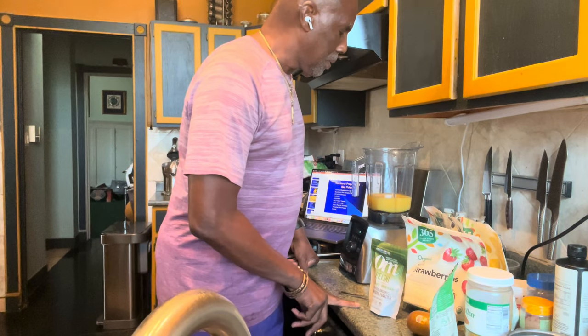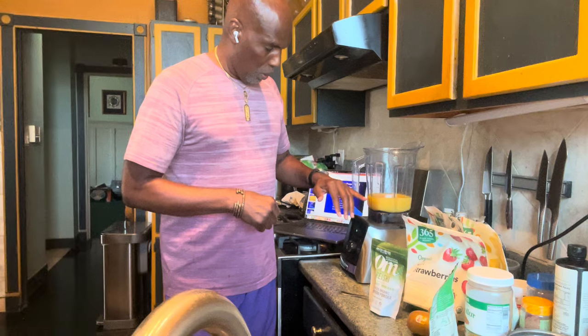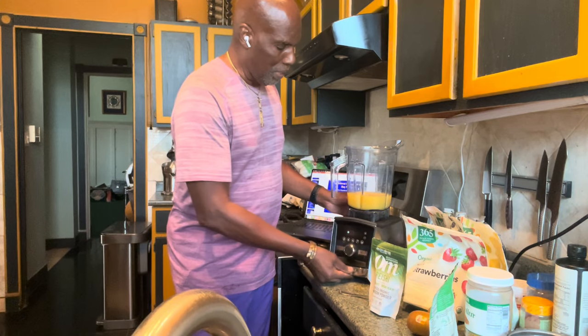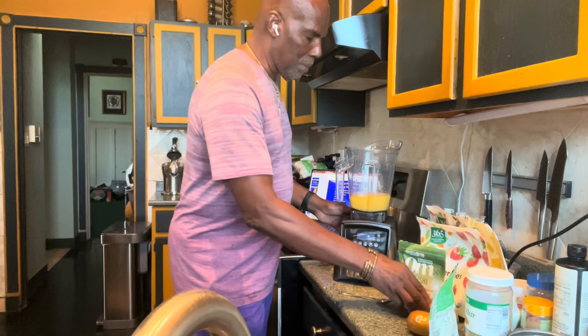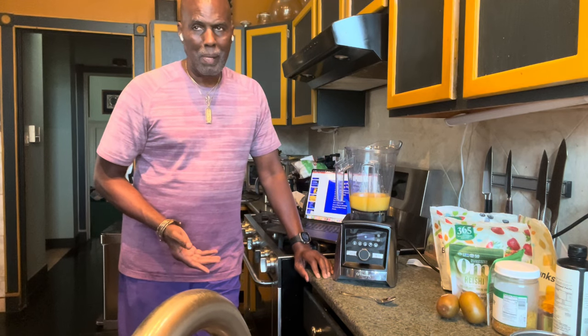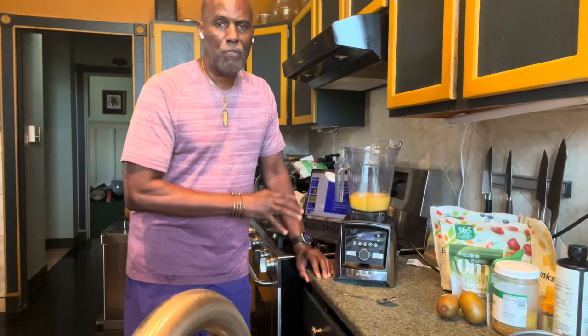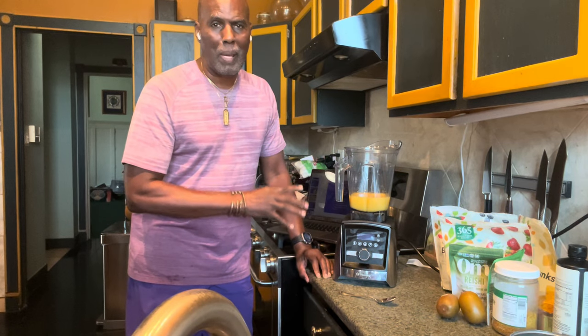Today I'm going to talk about making smoothies. We made a smoothie yesterday and we're going to make another one today. Yesterday we used almond milk; today we're going to use fresh squeezed orange juice as the base. This is my Vitamix blender, and I always recommend that you invest your money into a good blender, because making smoothies is a very efficient way of getting the nutrients from your food into your body.